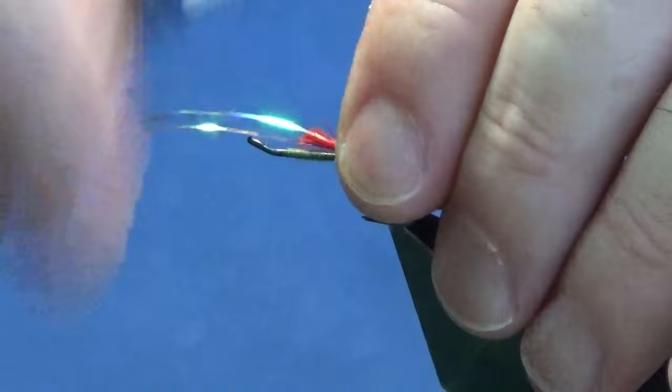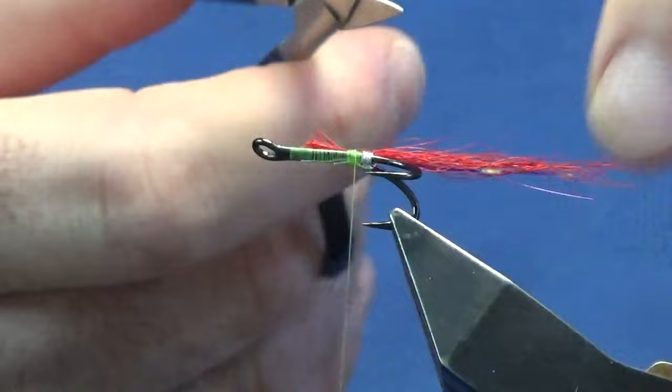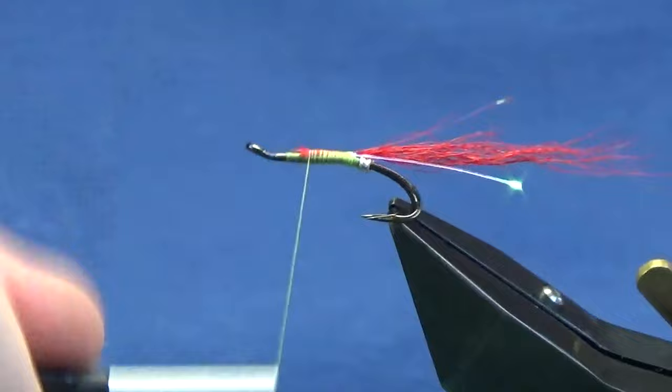Just hold it on the hook. Remember with a pinch and loop — a couple of turns — you want to fold the excess back a couple of turns over the top. Come in and trim away the excess. Now that flash is just a wee bit too long so I'm just going to clip that away. Then just take this opportunity to tidy up the cut ends of the bucktail.